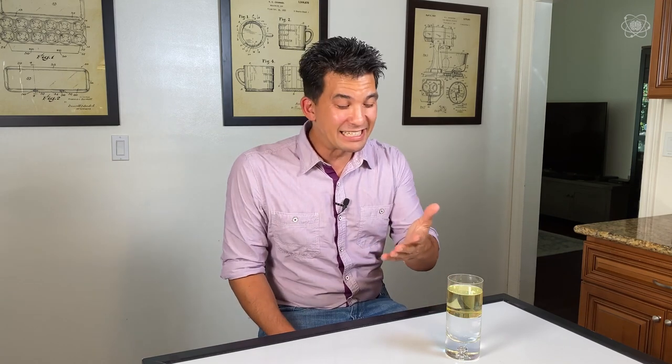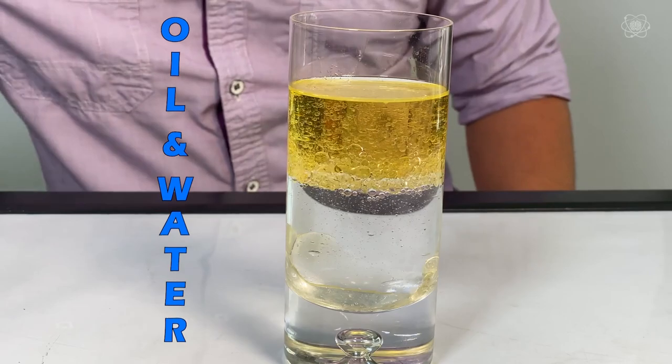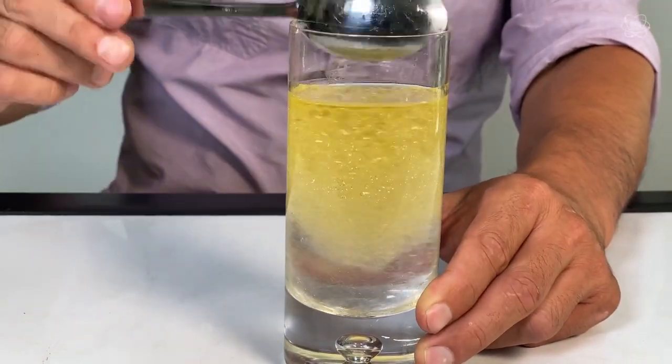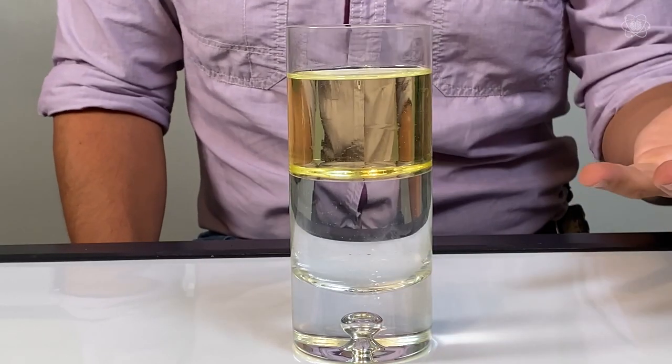Before I get into how to do that, I want to go over this little science experiment. You can do this at home: take some oil and some water, pour them in a glass and they'll separate themselves. Anybody who's mixed oil and water knows they'll never mix because they have different chemical bonds. The oil always sits on top of the water because they have different densities. Oil is less dense than water. So what's density?